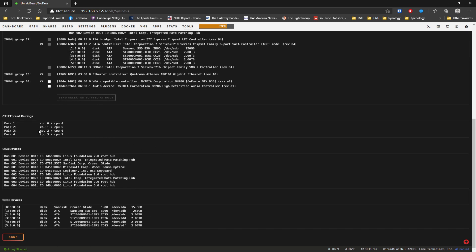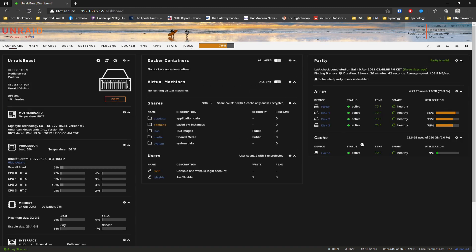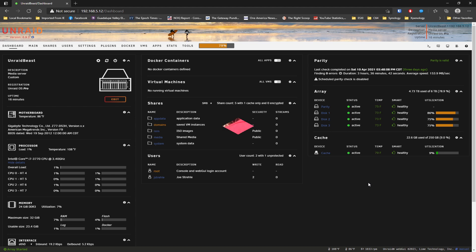It also tells me my CPU pair pinnings, which is going to come in handy when I go to create virtual machines. Basically, there is my Unraid setup running 6.9.2. So now I'm ready to stuff this 4U unit back into the rack. I only need to bring it up and running when I'm doing projects on it. It's built, it's configured, it's up and running. We've got the drives already synced up. For these four 2TB drives, it took me the better part of a day to get the parity done.